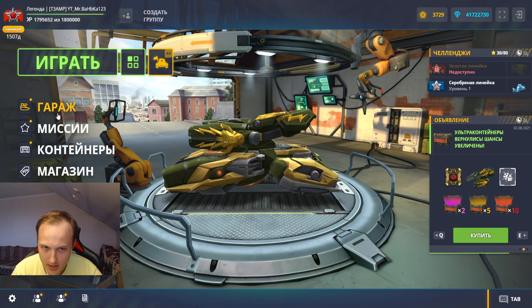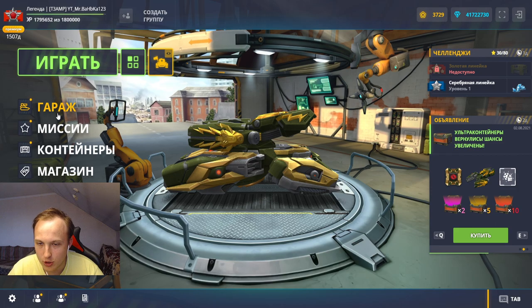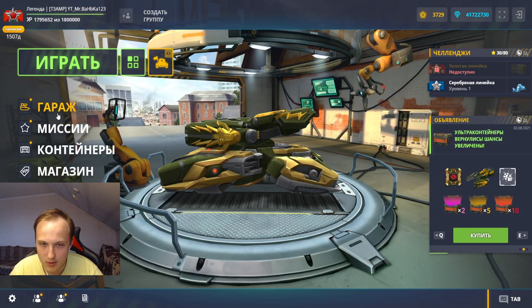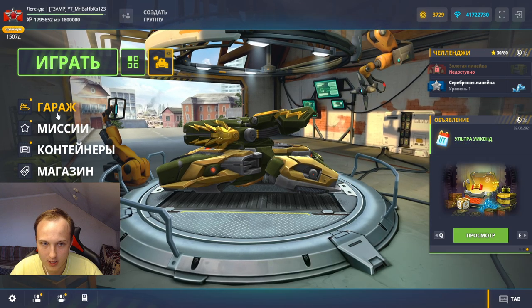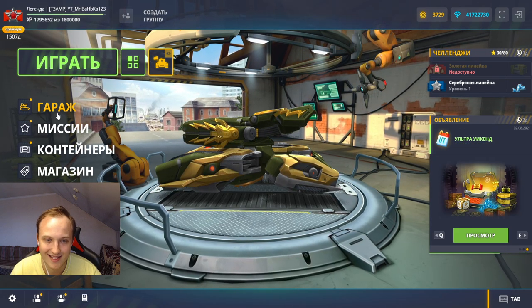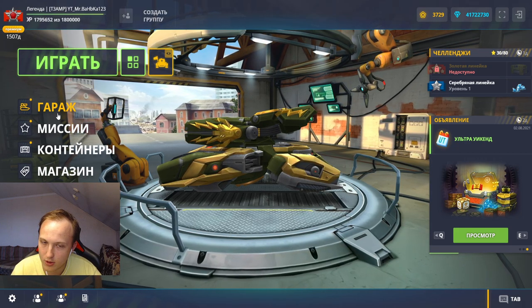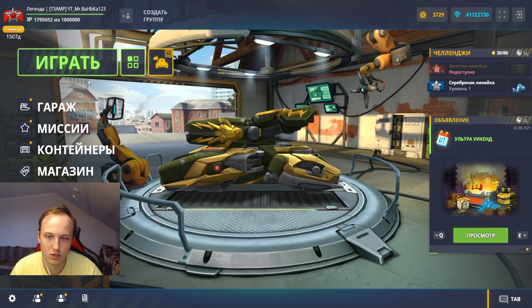Я хотел выбить новое устройство на молот — то, которое у нас замораживает танки. Сегодня вышли интересные обновления с заморозкой. Я зашёл на спецак, приобрёл ультраконтейнеры и решил повыбивать.